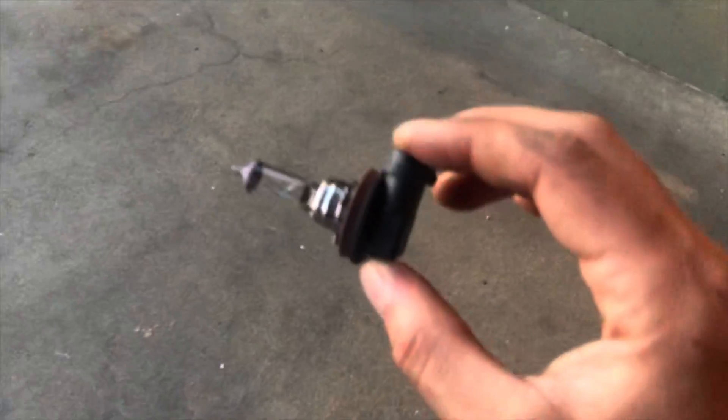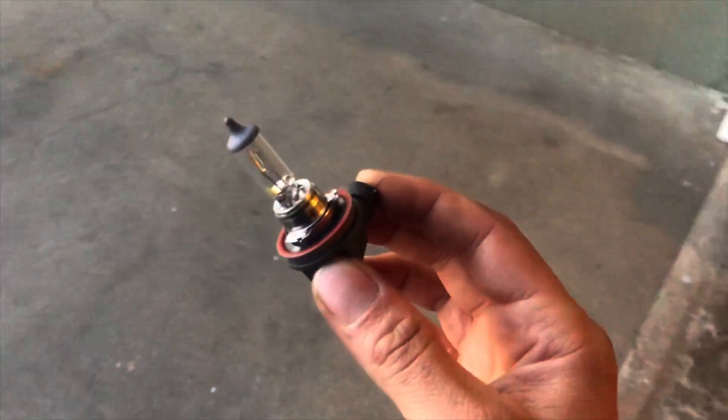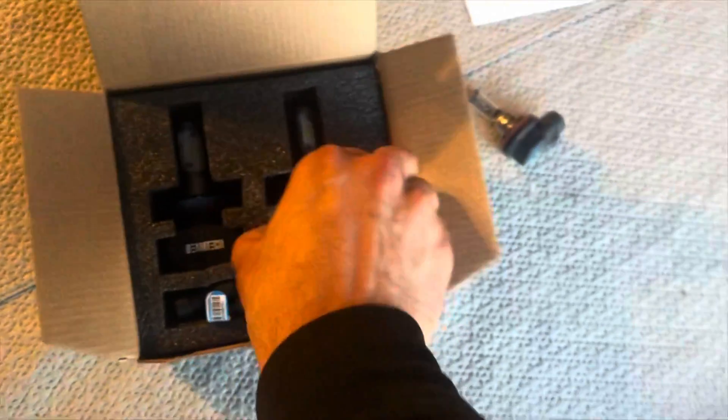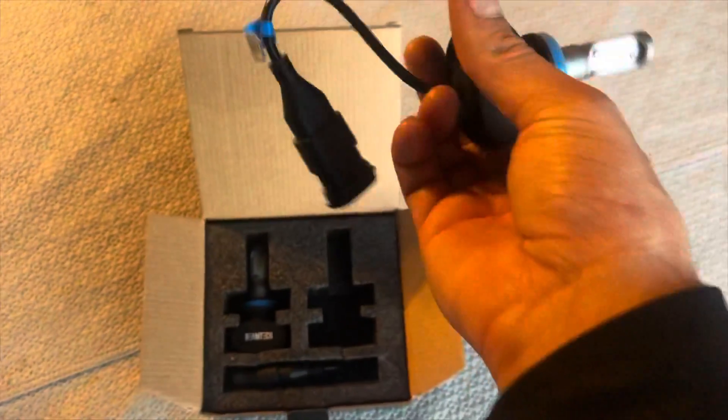Then you take the bulb counterclockwise and there you go. That's what the bulb looks like — that's the H11. It looks pretty similar to the headlights, same kind of idea, except it's got a different style connector.